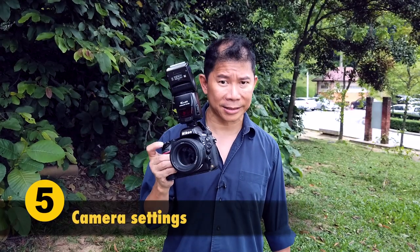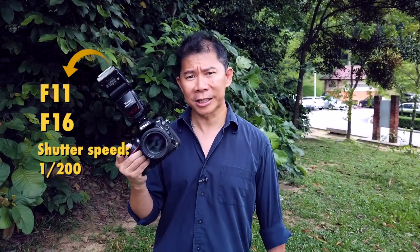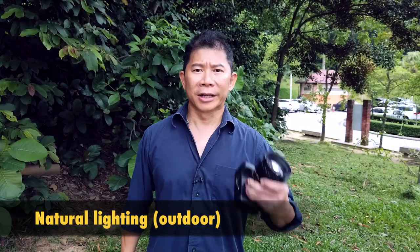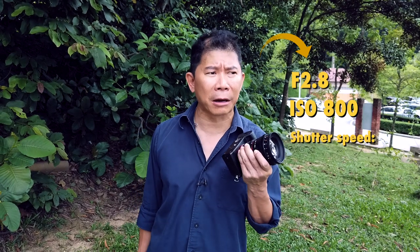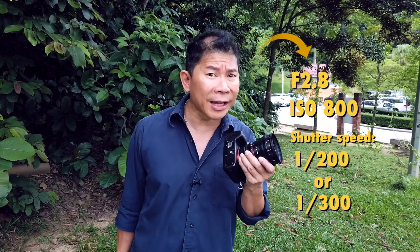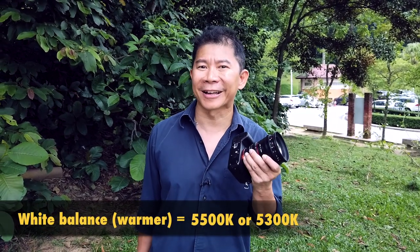Here are the go-to settings if you're setting up a camera on flash: f11 or f16 for a higher depth of field, a shutter speed of 1/200 so that you don't break the sync, and an ISO of 100 or 200. For natural lighting, go to f2.8, an ISO of 800, and a shutter speed of about 1/200 or 1/300. Also set your white balance — I like them warmer, around 5000 to 5003 Kelvin.